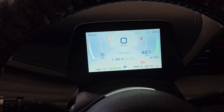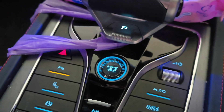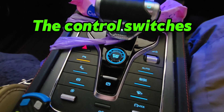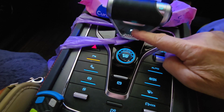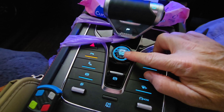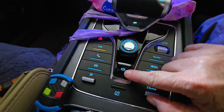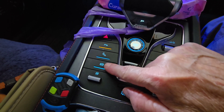Moving to the controls and all the dials, the Atto has the parking gear here, the stop-start switch here, and the park brake here. And the other one is the auto hold, which is here.